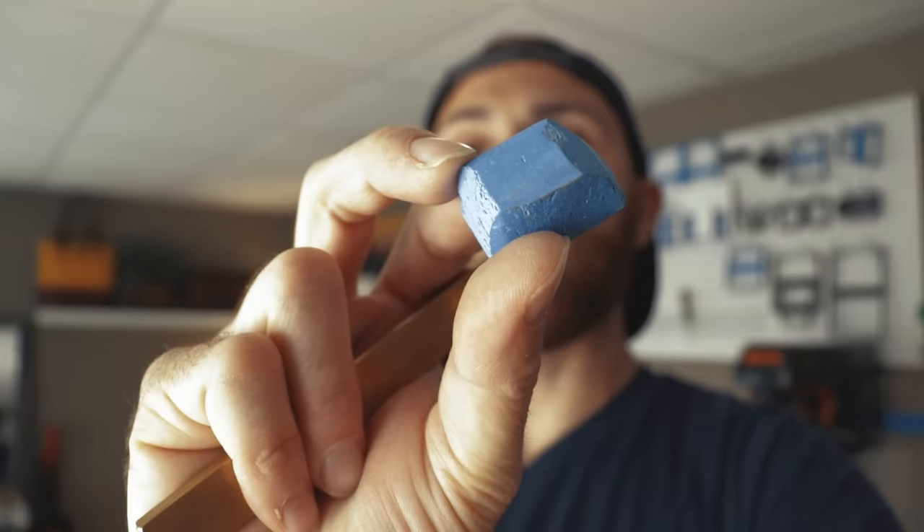What I suggest is stropping your knife. What you'd use is a piece of veg tan and some stropping compound — I use this blue stuff. It's a jeweler's compound, so you just rub the compound on there and then strop your knife from side to side. I'll show you how it's done.